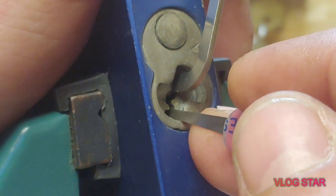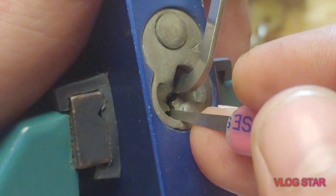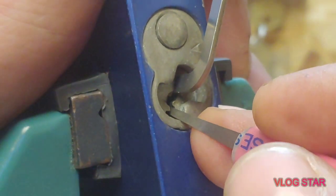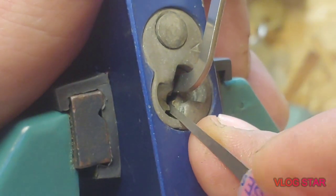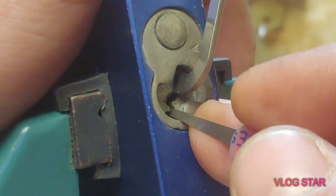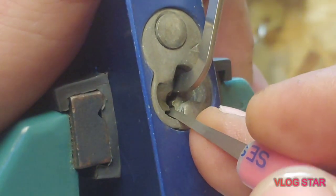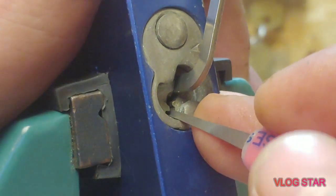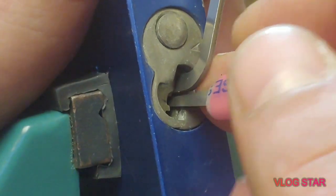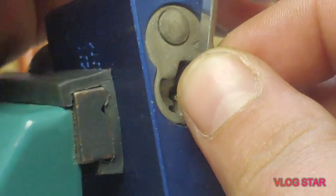Alright, this is four — one click. Three, another click. Five is solid, four feels free, three also feels free. Two — a little click on two. Dropped the tension wrench. Alright, let's start over.